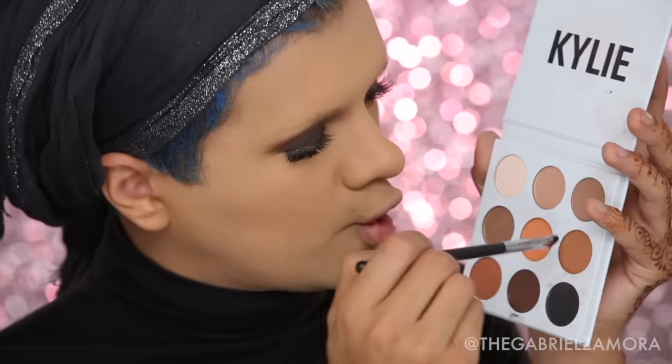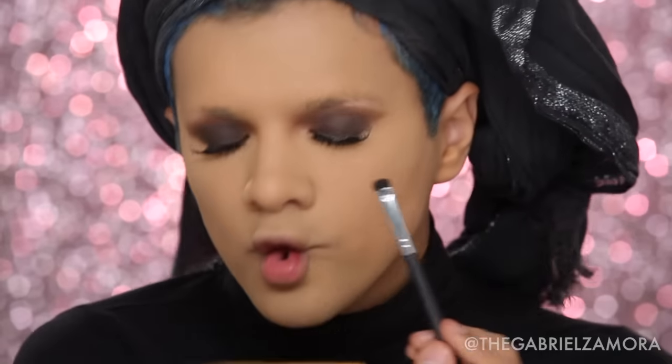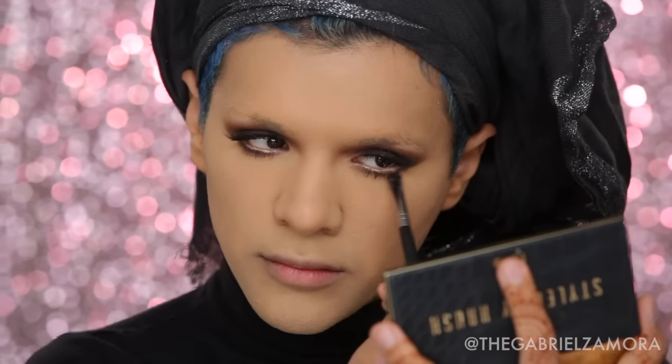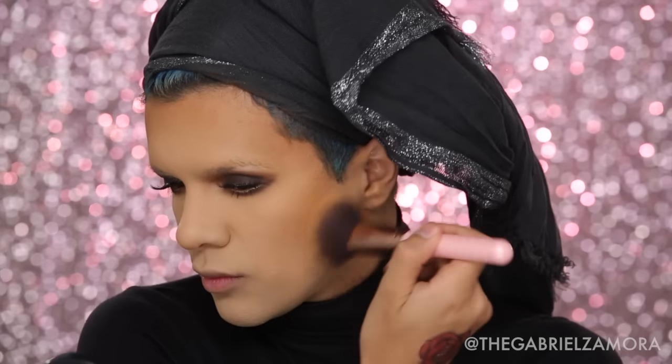I'm taking Cypress Umber and Warm Taupe on a tiny detailed Morphe brush and smoking that underneath the lashes. If you like to smoke the bottom of your eyes, go ahead. Then I'm snatching my face with the MAC Mineralized Skin Finish in the color Dark, applying it under my double chin and along my cheekbones — we are snatching faces and stunting people.